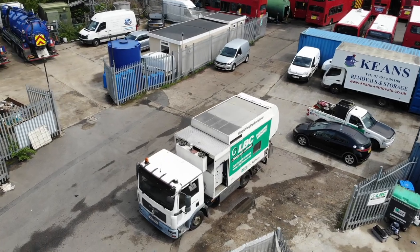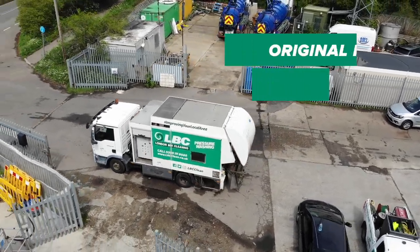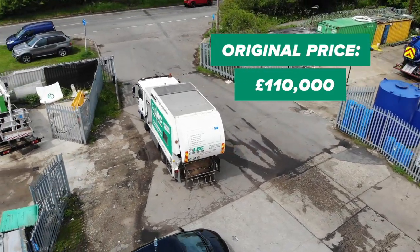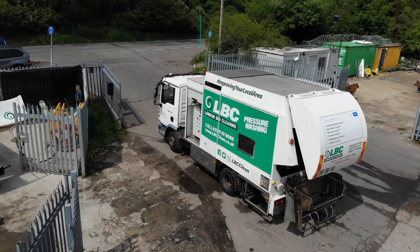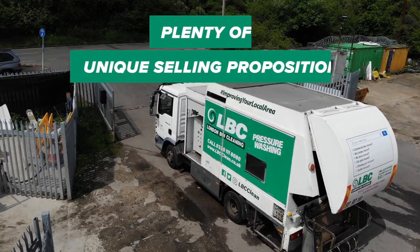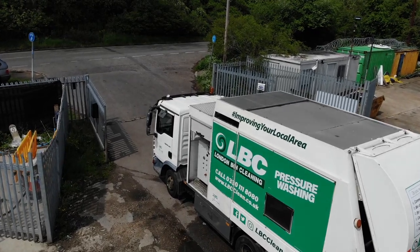This is the truck — it's a MAN TGL and it originally started its life back in France over 10 years ago where it cost over £110,000 for the original build. We purchased it back in 2018, we went over to Belfast to buy it off a company that was using it for a lot of hospital bin cleaning, and the USPs of this truck really make it attractive to councils. This has been a real asset to our fleet — we've cleaned tens of thousands of commercial bins for several London councils over the last three years with it.